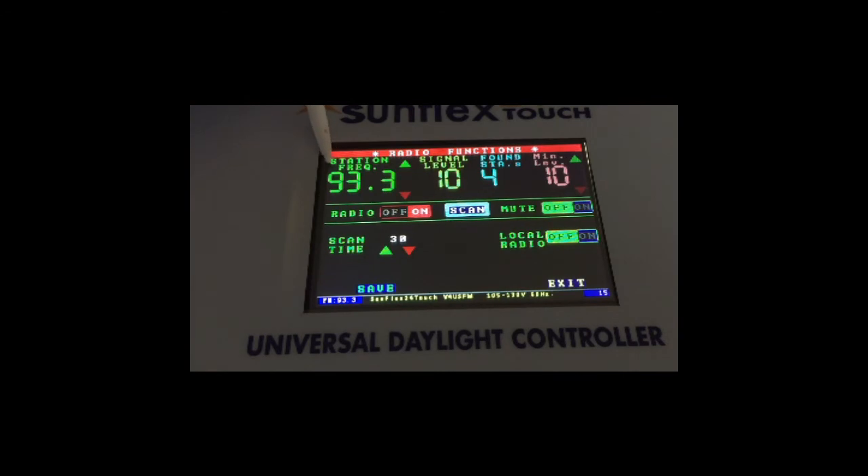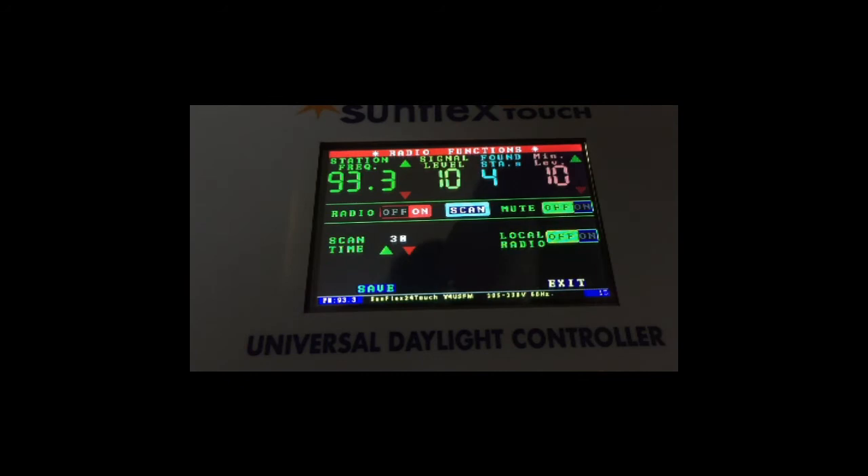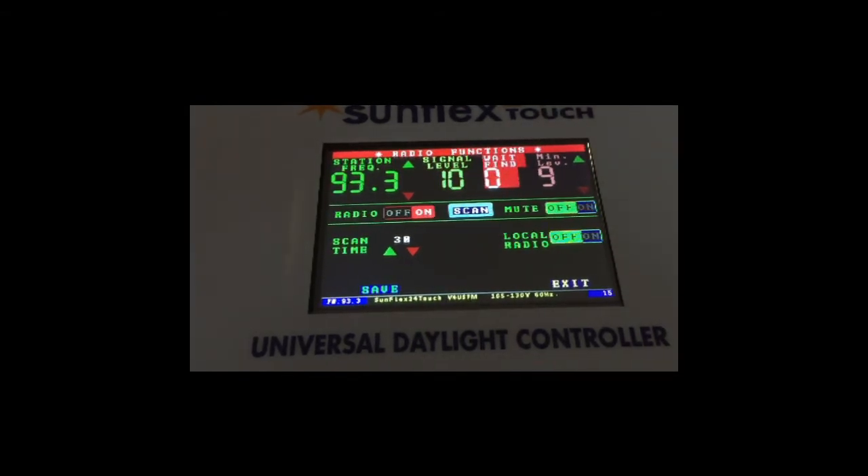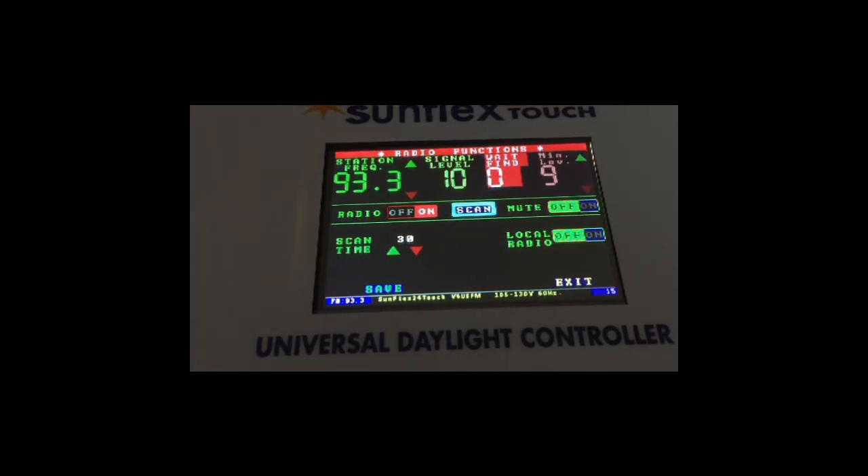Up here briefly: frequency the station is tuned to, signal level, and number of stations found in this scan. We can rearrange the antenna or lower the signal level from 10 to 9, go to found stations, and scan the band again to see how many channels it picks up. At a signal level of 9 it should pick up at least one or two more. It remained the same, so let's go down one more level and re-scan. Now we're at eight stations.